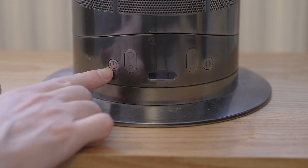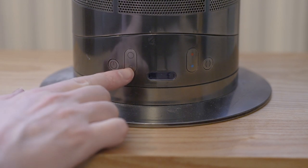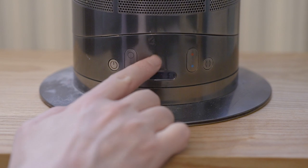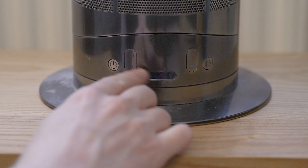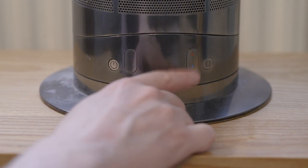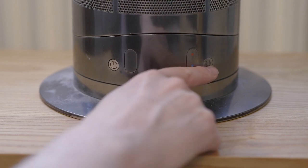To start off with, we've got the power button on/off here. Then you have your fan speeds. In the centre here you get a display of either the fan speed, your temperature, or your thermostat setting. Then you've got the temperature and thermostat settings, and then the oscillate button.